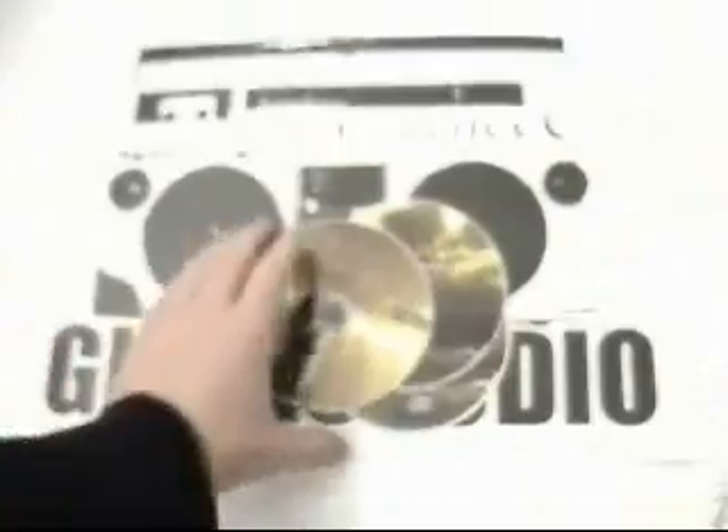The discs are fully waterproof, they are fully scratch proof, they are fade resistant. They feel soft and smooth to the touch. They really are very high quality.